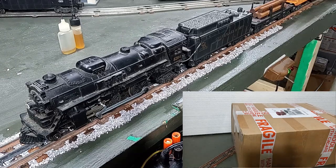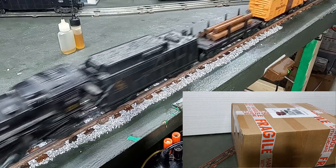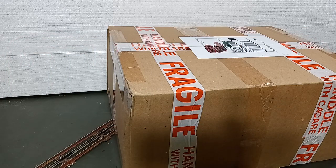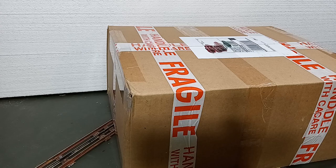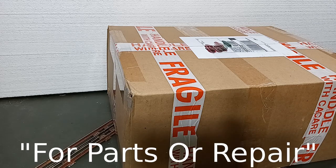My strategy for buying trains on eBay, on this episode of Toy Train Tips and Tricks. Hello again, this is Mike with Toy Train Tips and Tricks, and today we have my latest arrival from eBay. I prefer local shows whenever I can find them, and I do like local hobby shops when they have stuff that I can use. One of the things I like to do on eBay is to search for parts and repair.